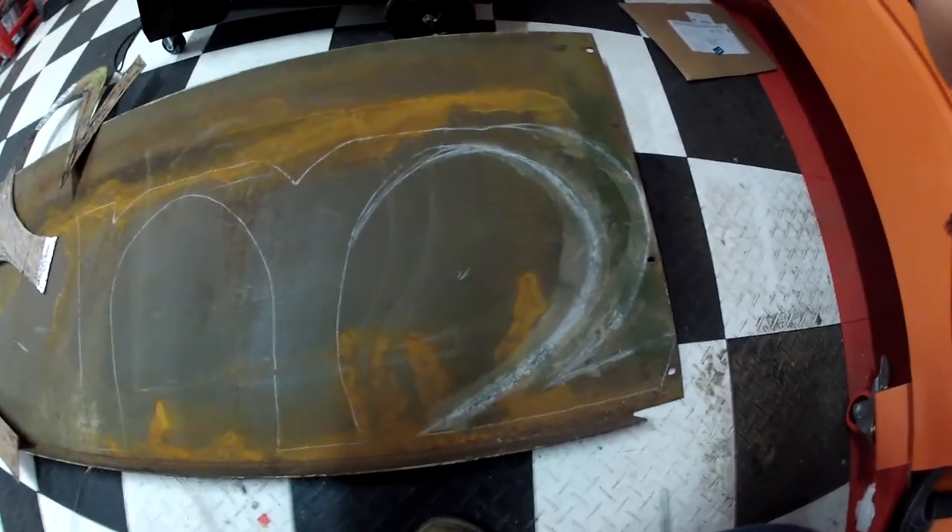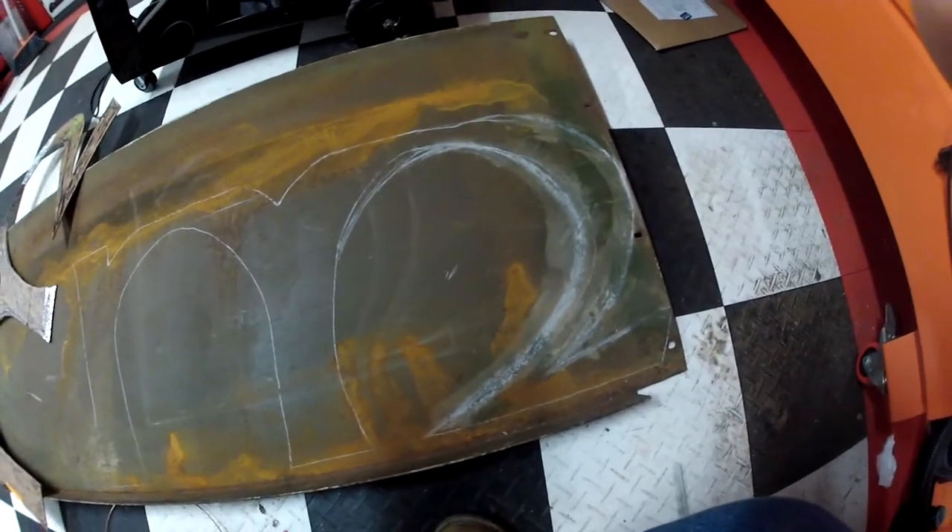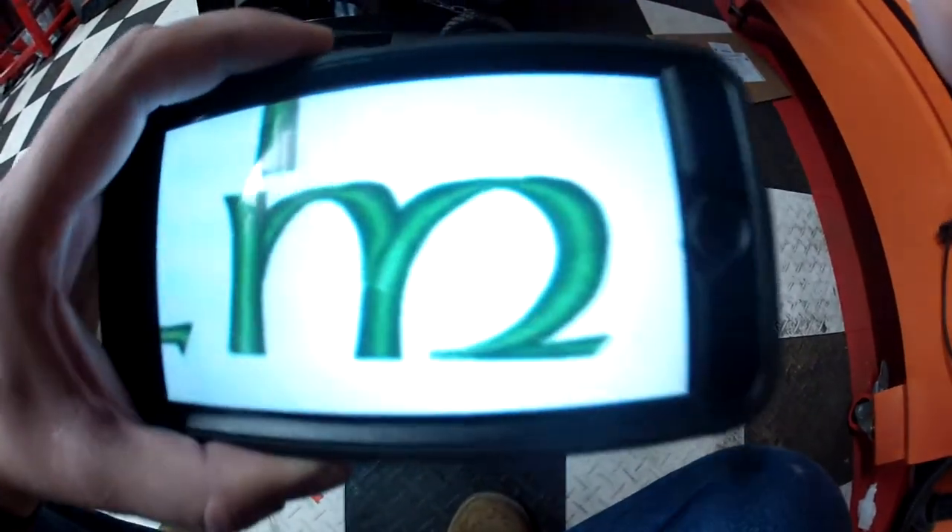There's the radius that I free-handed, and the soapstone kind of started acting a little weird towards the end, but I think that's a little bit closer to what we're going for.